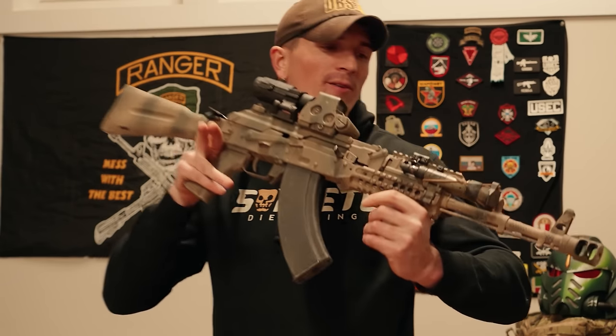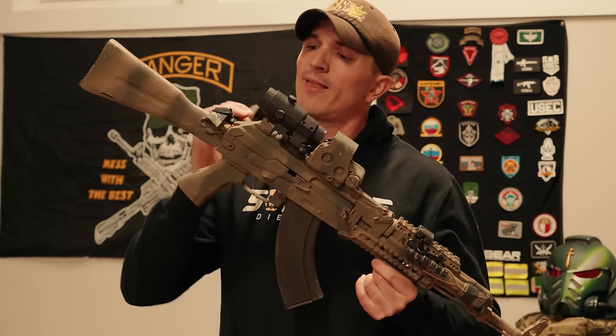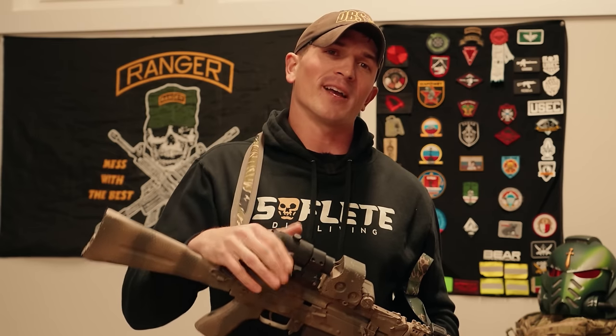So in today's video we're going to be going over this AK, the things I changed about it, the things I kept the same, the things I like and don't like, and then we're going to go into your guys' AKs and take a look at what abominations you guys made. But before we get into it, a word from our sponsors.